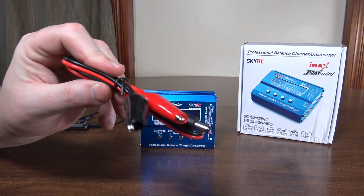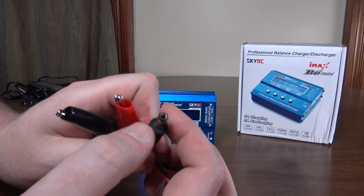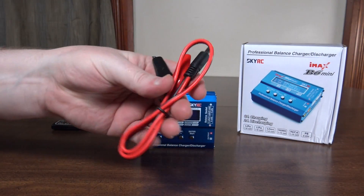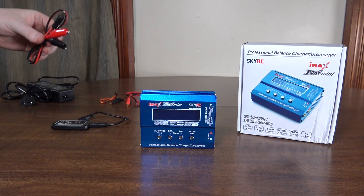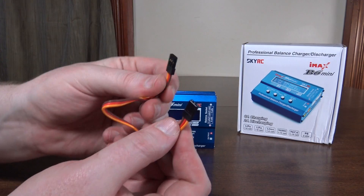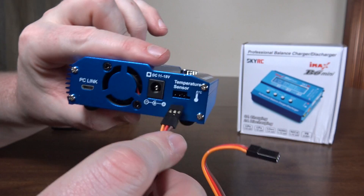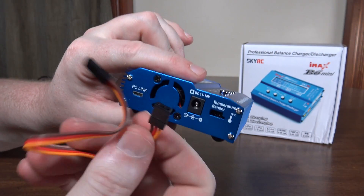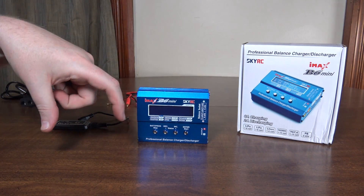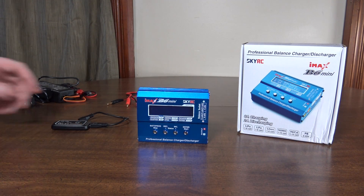It also comes with these DC power cables, so you can clip those onto a battery or however that works — I'm not really into the electronics enough to know the details there, but that is another way to power it. There's also a little cable for your temperature sensor, which doesn't come with it but is sold separately — you clip that onto your nickel metal hydride battery or something to make sure it doesn't overheat while charging.